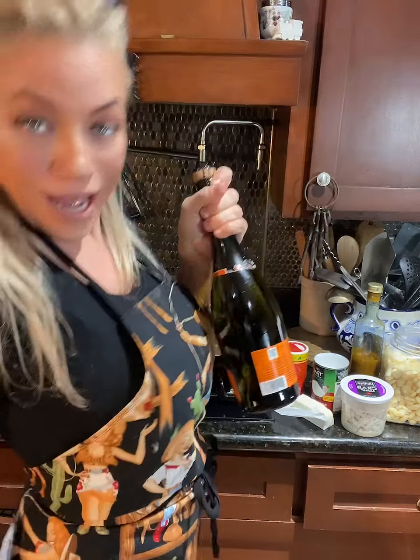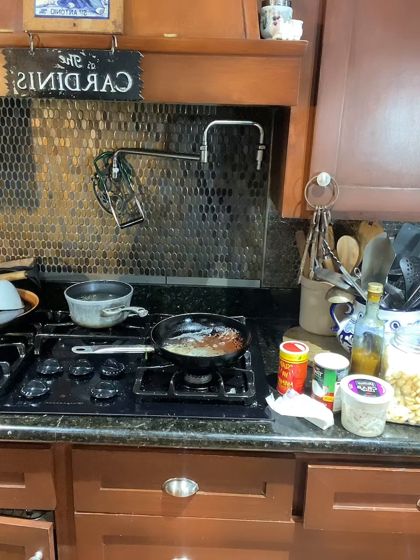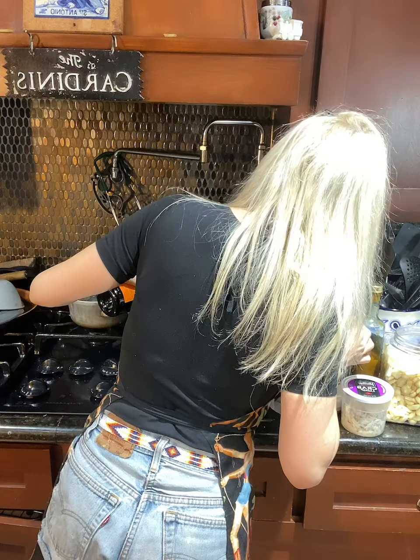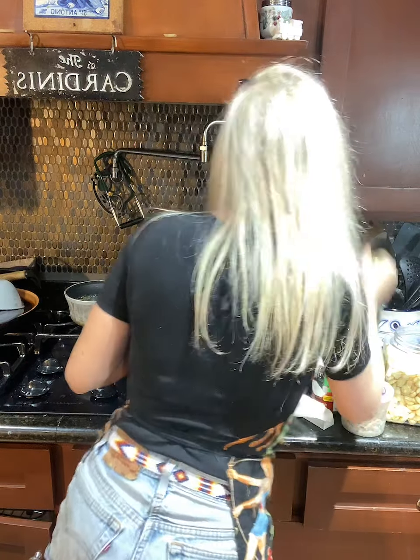Something you should always have in your refrigerator — a bottle ready to go. When people ask what you always have in your refrigerator, Prosecco! Back on the heat, a little wine — Prosecco, a little bubbles. I'm not making a lot here, just enough to drizzle on top of the steaks for the boys, or for me on my redfish.